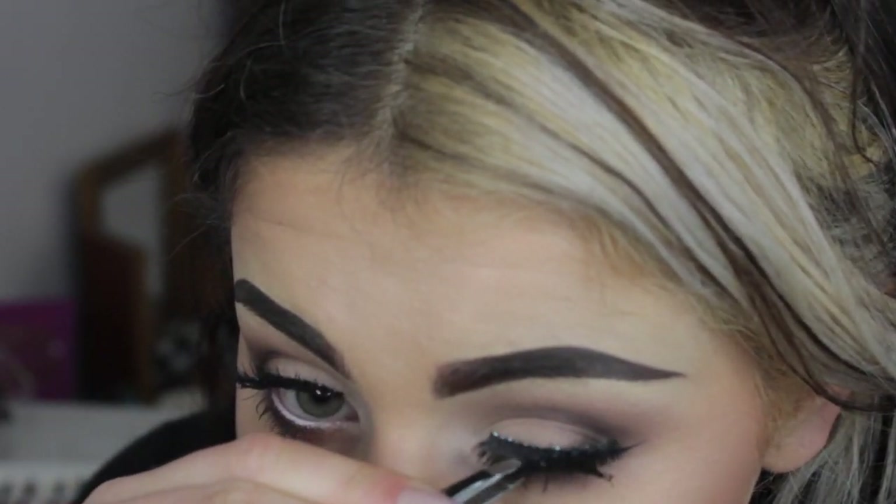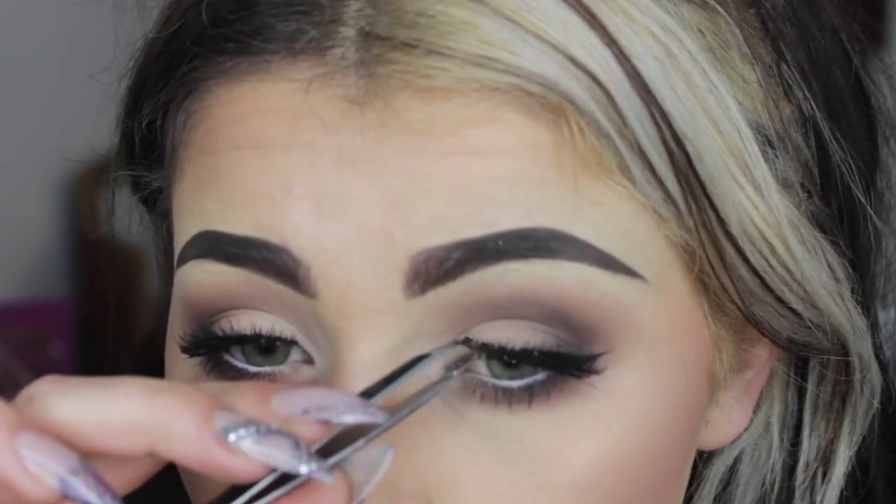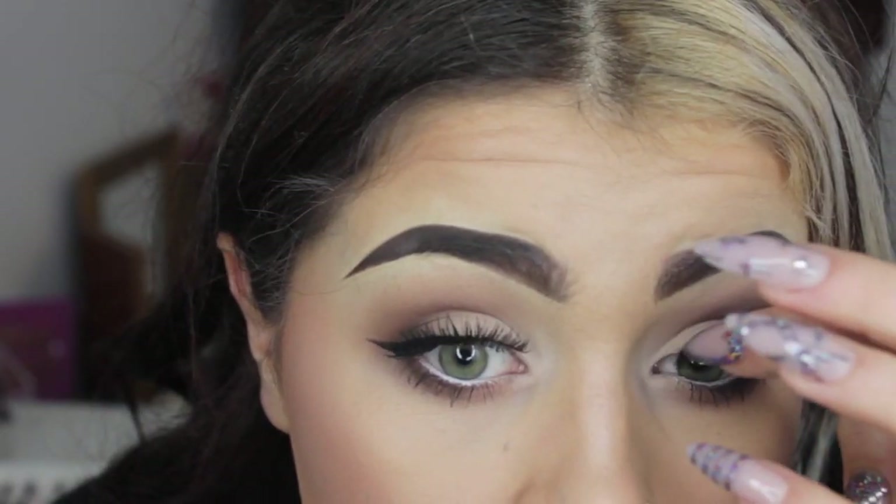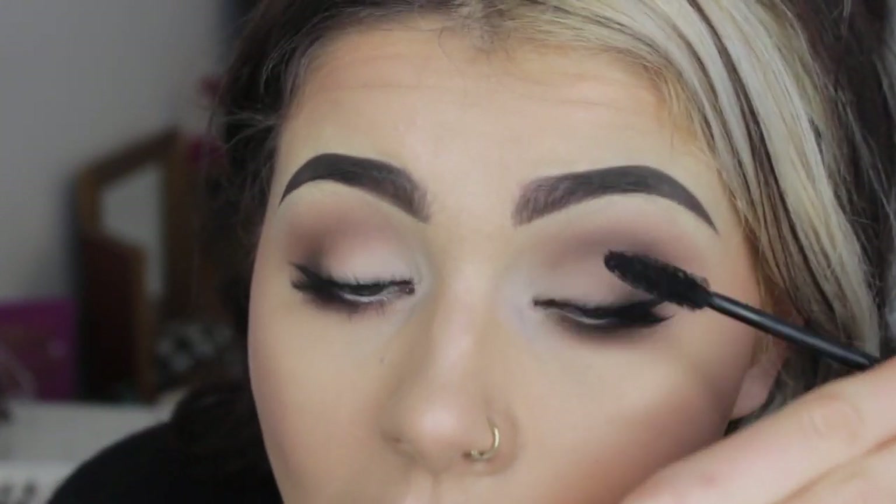Illamasqua Mascara, my current fave, and I'm giving my lashes a good coat — about three coats — because that's kind of Kylie Jenner style with loads on. I'm just popping a wee pair of wispies on, really, really nice thin lashes, not too strong at all. You can barely tell you've got them on. I'm using tweezers just to make sure they're perfect. Once they're secure, I give my own lashes and the false lashes a wee roll together and another coat of mascara. And that is the finished eye look.